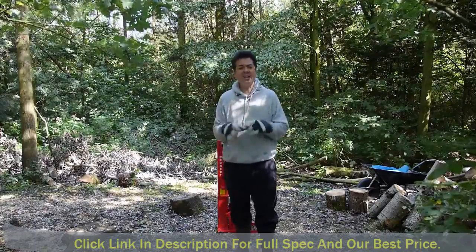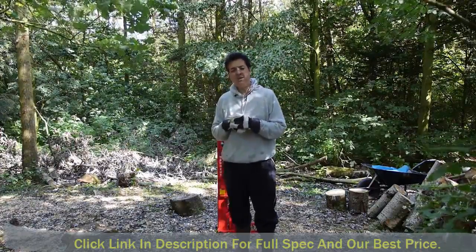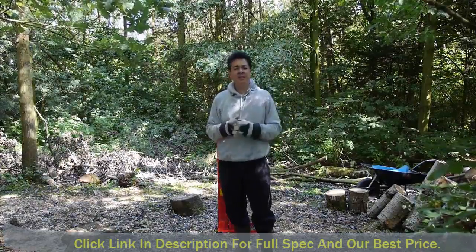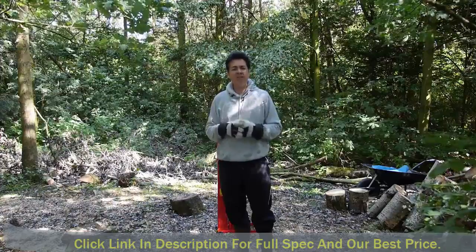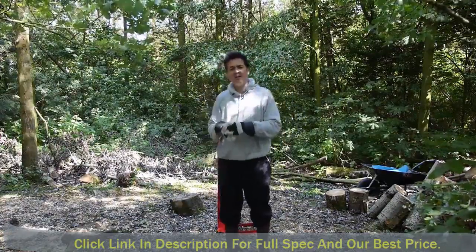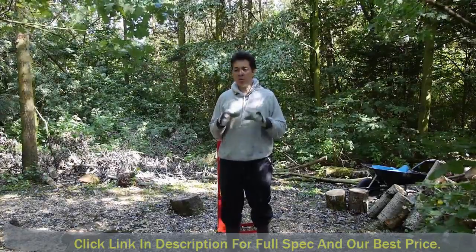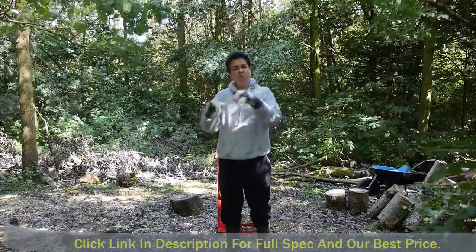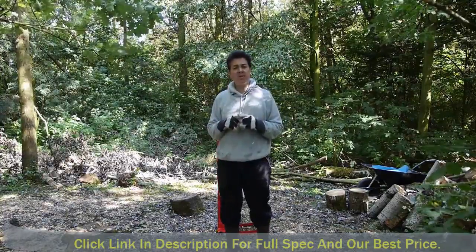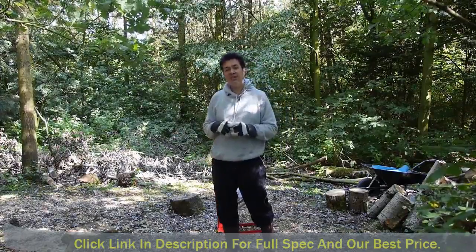I had a look on the internet using the old Google and I couldn't find anything that really suited me. We have farmers to the left and the one thing I don't want to do is keep making lots of noise — I've got this sort of industrial chipper and chainsaws. So I thought, why don't I get something that can use human power to make it work.